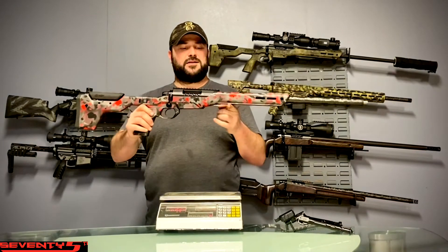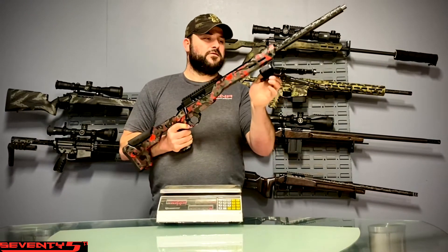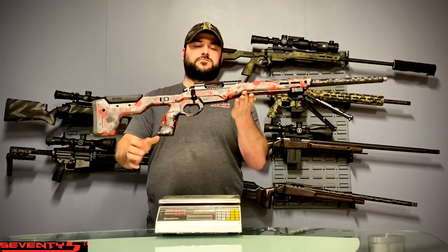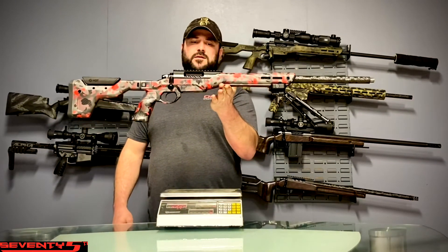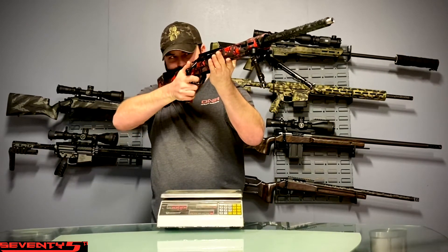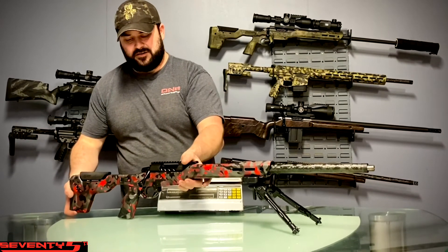With a suppressor on there, your balance point would be up here, which would be about perfect. And speaking of the chassis — now showing it in black — let's touch on a couple more things.